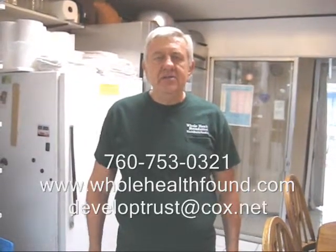And there you have it, my friends. I hope you like this little tip. If you'd like to contact me, my phone number is 760-753-0321. My email address is developtrust at cox.net.